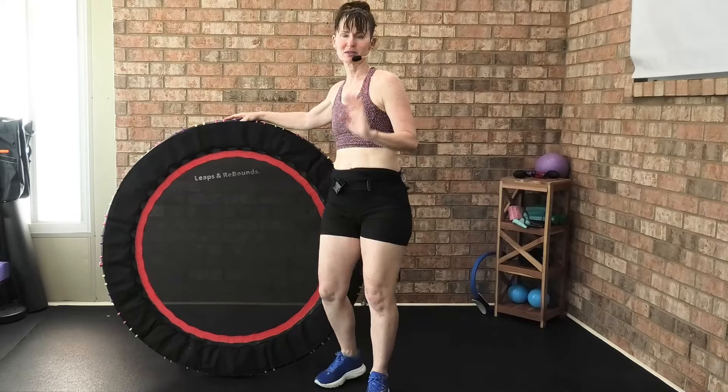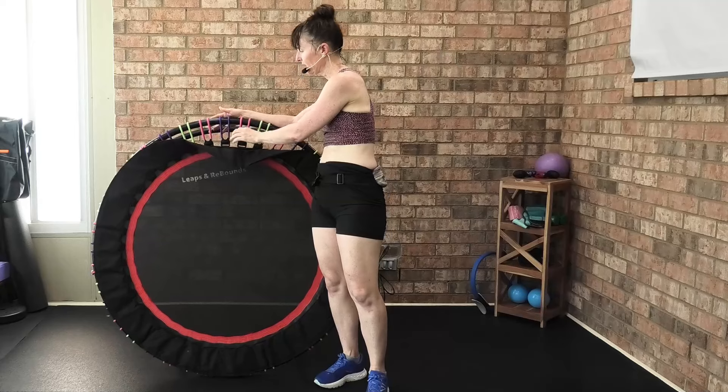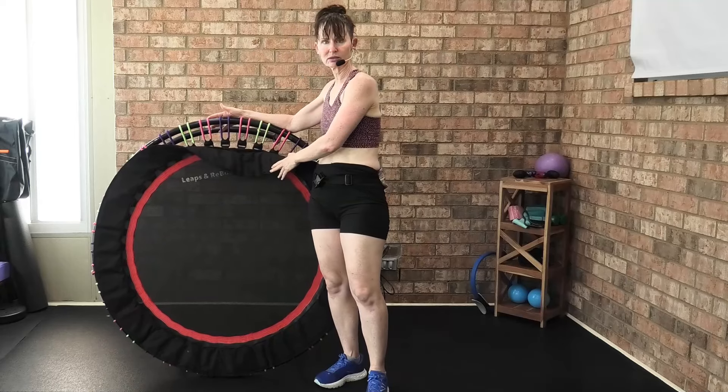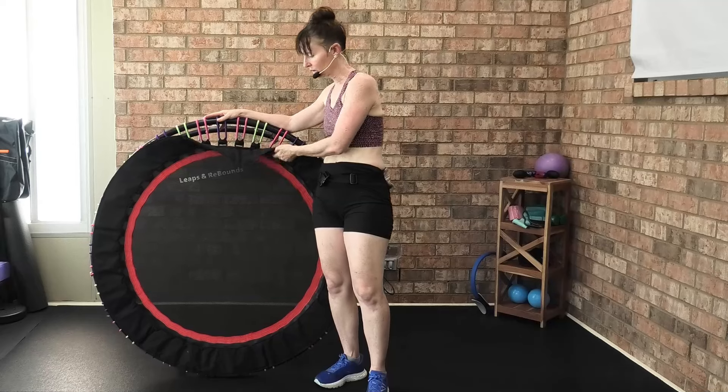I've literally had this Leaps and Rebounds rebounder for five or six years. Every year, once a year — because I'm hard on this rebounder and I do use it so much — I just replace the bungees.